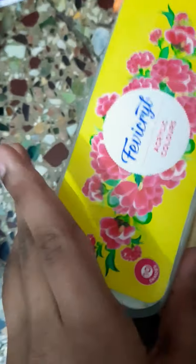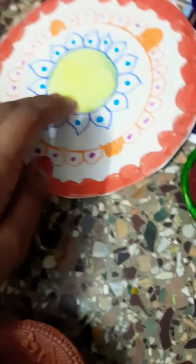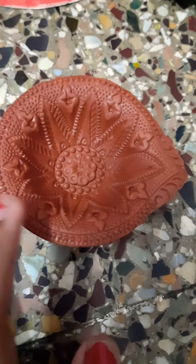Hi friends, today we are going to paint a diya. For that we need diya acrylic colors, brushes in different sizes - one thick, one small, one very small, one big. We also need water and tissue papers or any cloth. I have painted this diya and this is the diya stand. I bought this from the market and now we are going to color it.